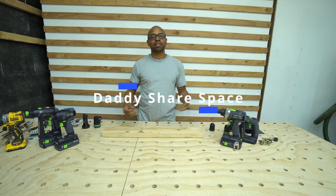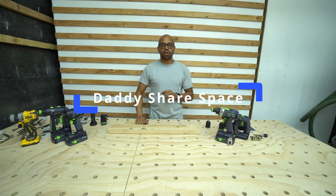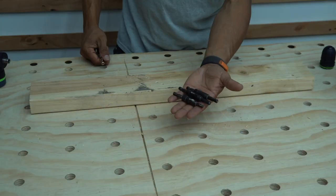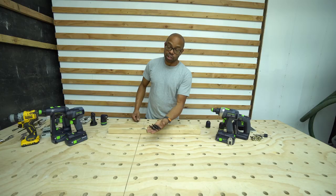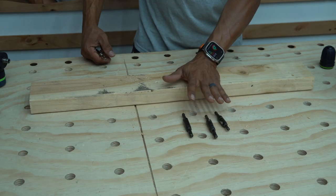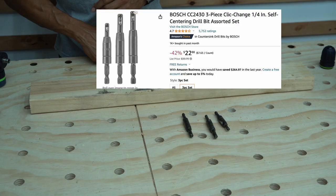Hello guys, welcome to Daddy Share Space. I'm coming to you with another short video and this is another drill bit comparison. I have a set of Bosch self-centering drill bits. These came in a set and they are currently like $22 on Amazon.